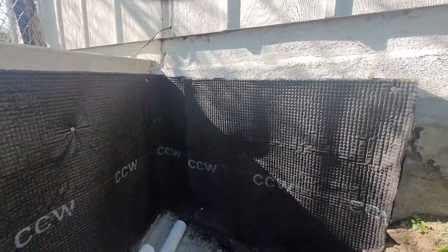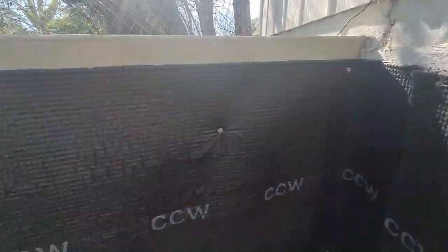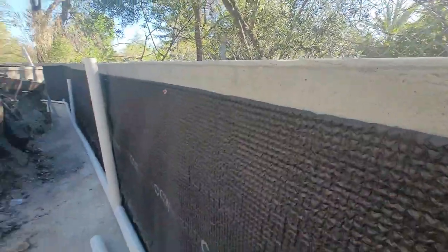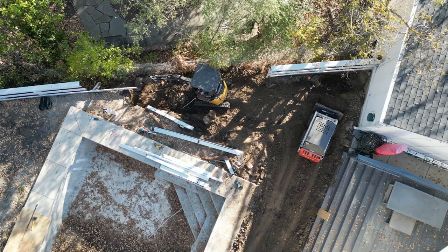All right, so here we are doing a mock-up of our draining system we're going to use to install here. On this project we're going to use the mirror drain, that's just because we got a whole bunch of dirt and we might as well use all the dirt — trying to get rid of it. It's kind of hard to get rid of dirt right now out here in California.